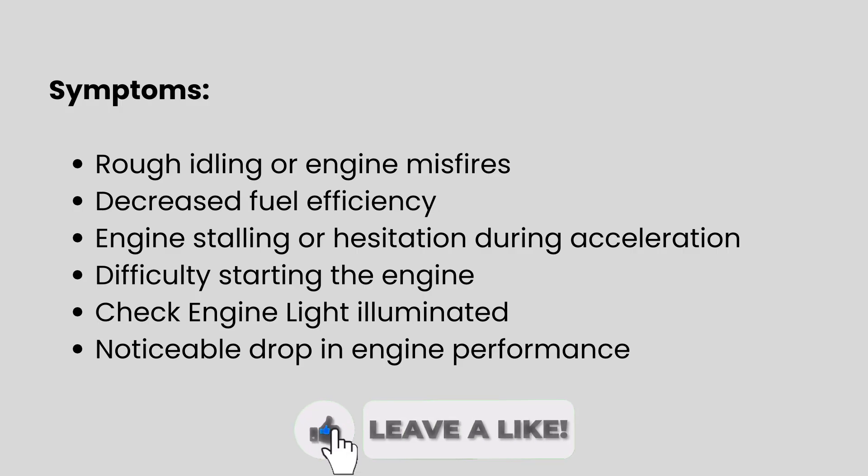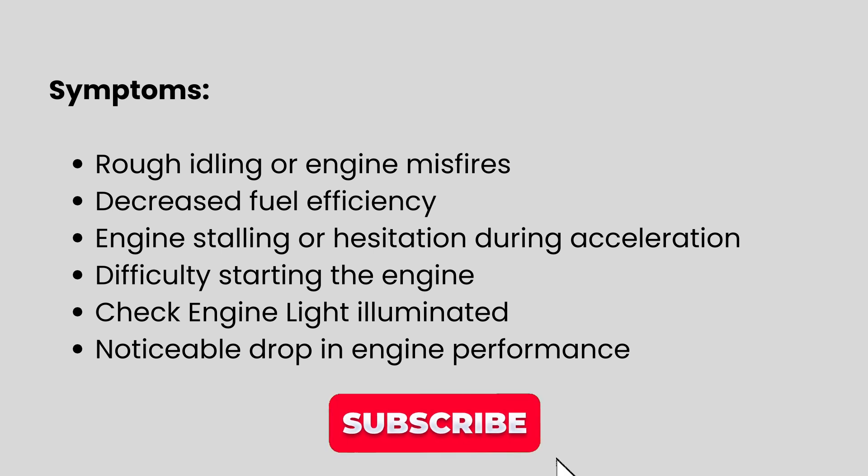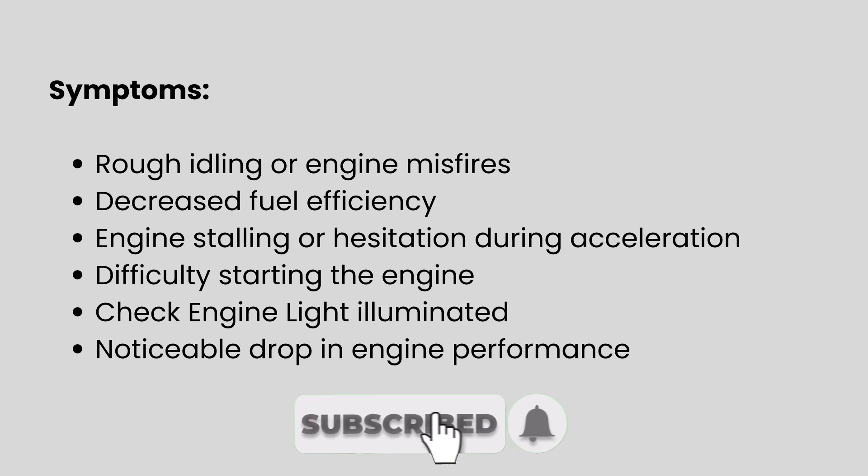When this code is active, you might notice the engine idling roughly or even misfiring. Fuel efficiency often drops and the vehicle may hesitate or stall during acceleration. In some cases, starting the engine becomes difficult. One of the first signs is usually the check engine light, often accompanied by a noticeable loss of power while driving.